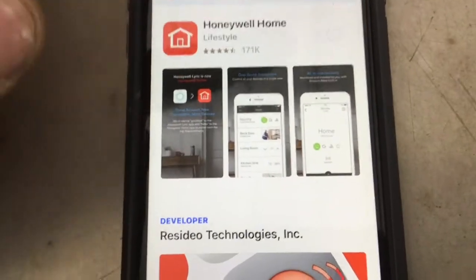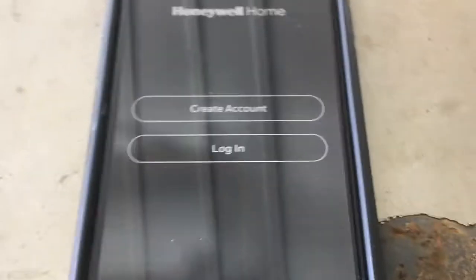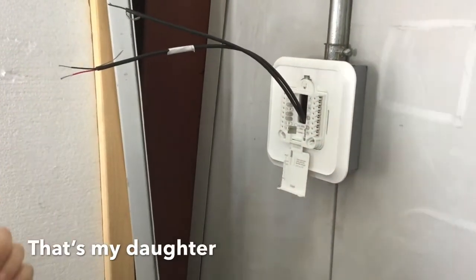This is the app that you want to get, so just hit 'Get.' I think it should be installed, so I'm just going to open it up. The Honeywell techs are here helping with the install.